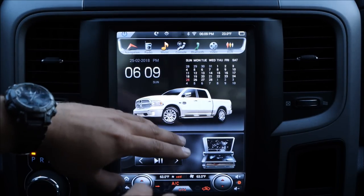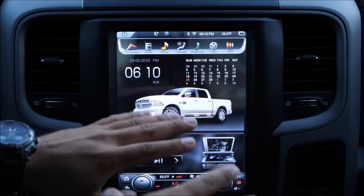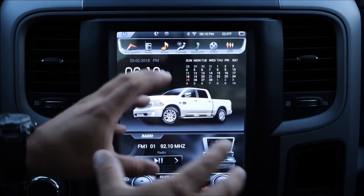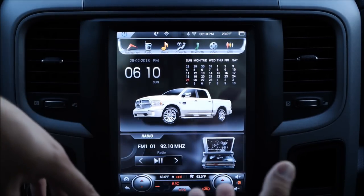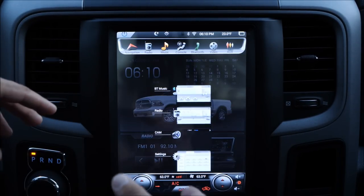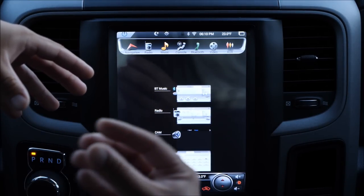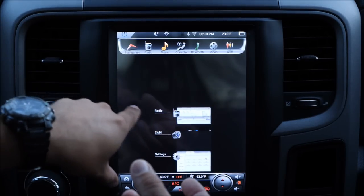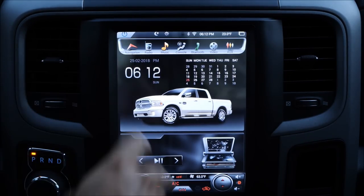Everything else works absolutely great right now — no lags whatsoever. But keep in mind this is still Android, so sometimes it does lag, especially when you try to do a lot of things at the same time: using the radio, controlling the AC, and running something in the background. For that reason it's suggested you kill your applications quite often so it doesn't get slow. Right now I have about four apps open, so I slide to the side and kill them all.